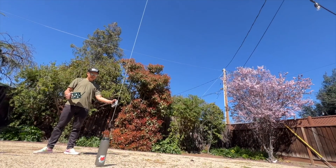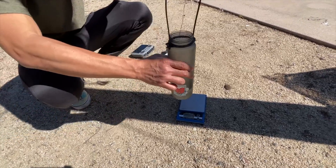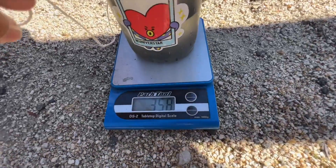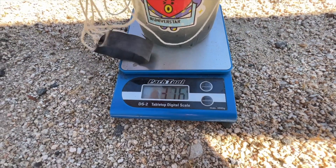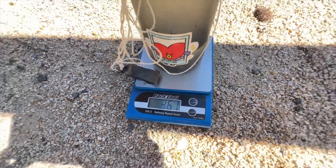At this point, we are going to weigh the system. This water, the jug, the zip ties, the string, and the big rubber band is 361 grams. Pretty amazing, because this is only 249 grams for the drone.